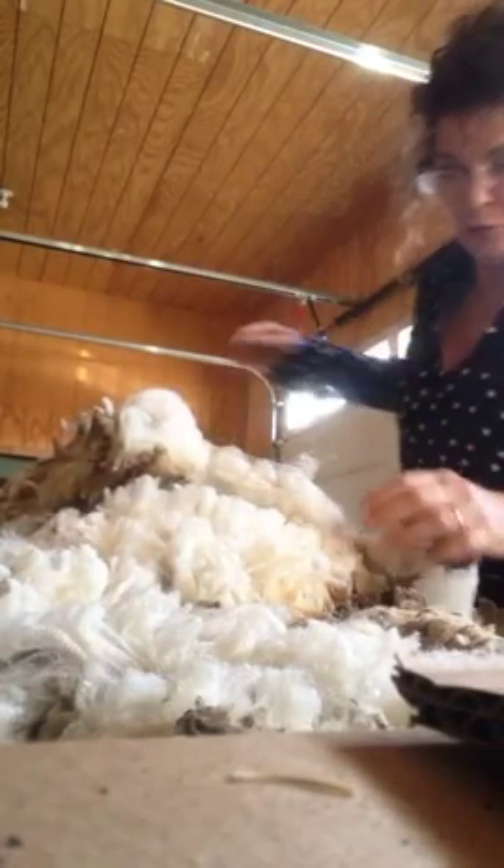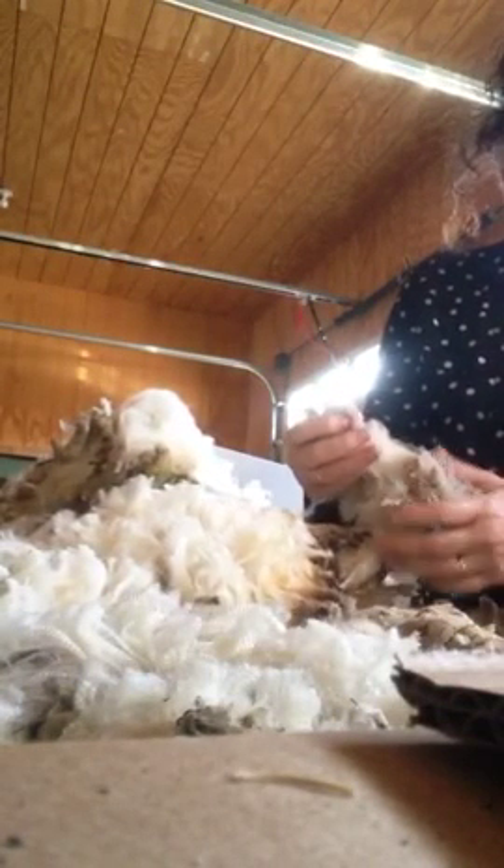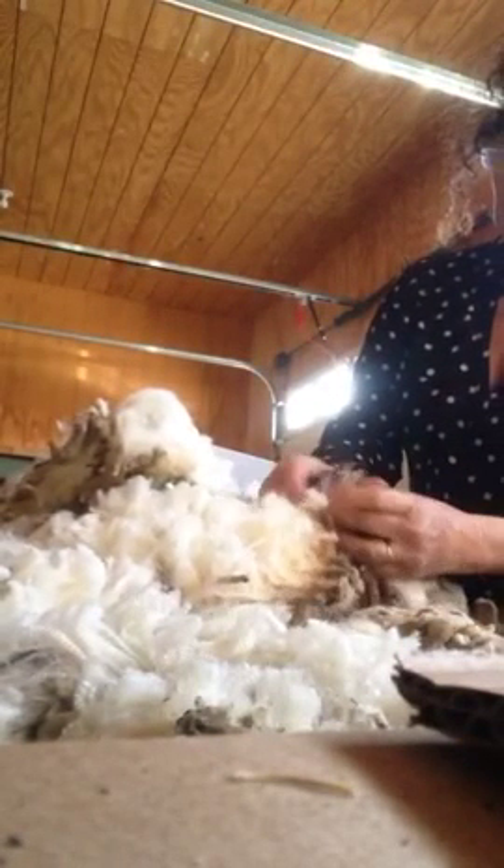I'm used to washing Cormo. A lot of people think Cormo is harder than other breeds, but I don't because it's what I'm used to. I understand if you're used to Romney or something, because Cormo does have a little bit more grease.